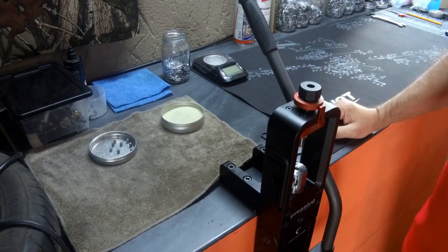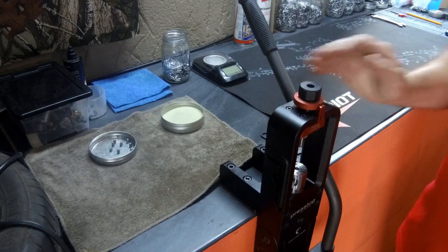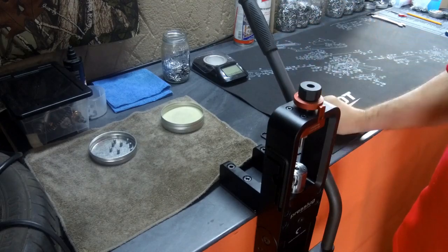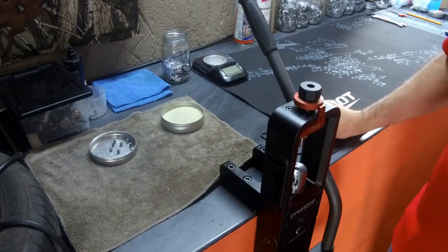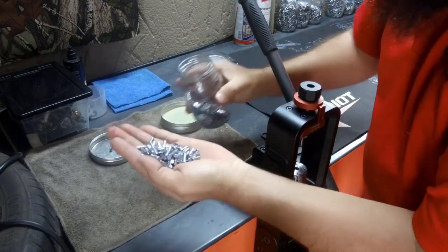Hi everyone, it's Ruben here from Doosilensers. Today I want to show a few things — how I press my slugs with the press slug, the way I do it, which I found is the best. It is working for me and it gives me the best results in my slugs.